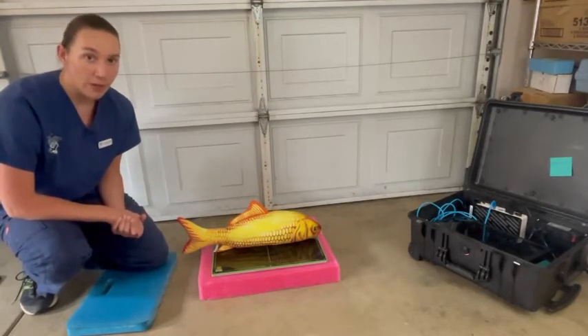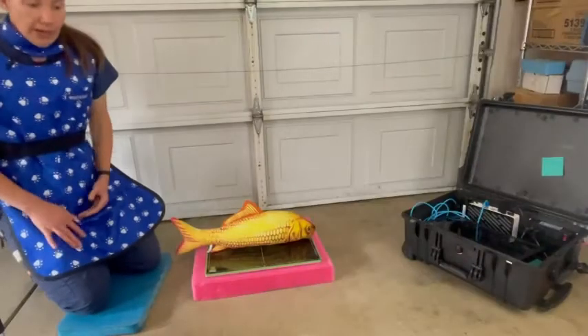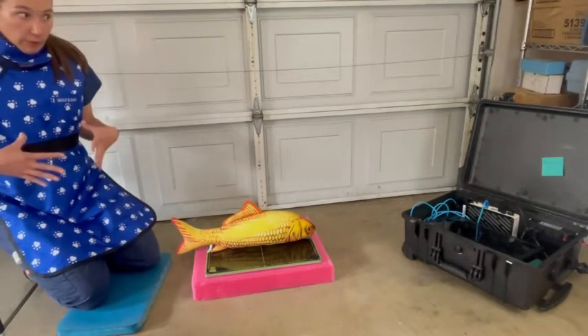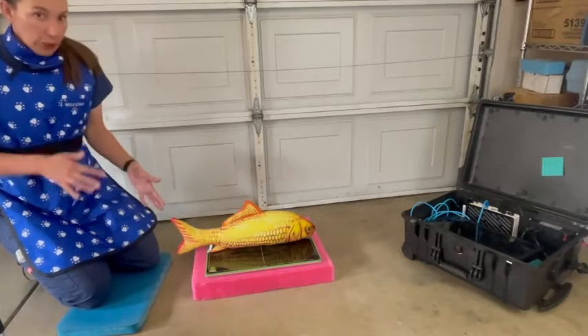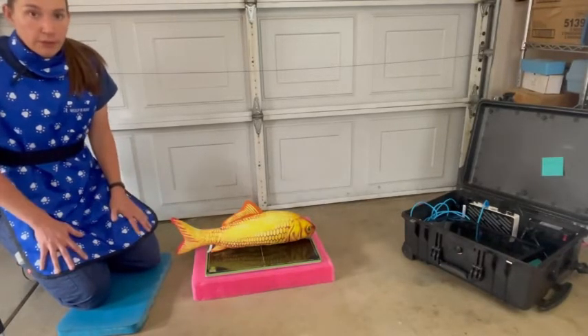So I am now all gowned up in my lead apron. Remember, when you're taking radiographs and working around x-rays, it's really important that you take all the safety precautions that you can. For radiographs, all of our patients are anesthetized.